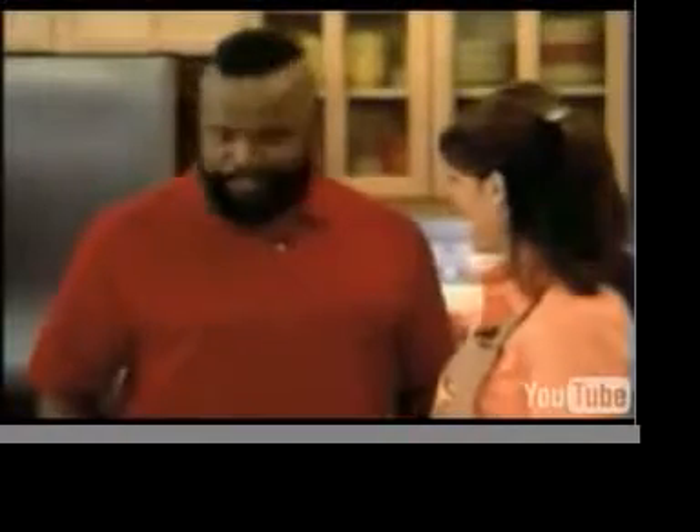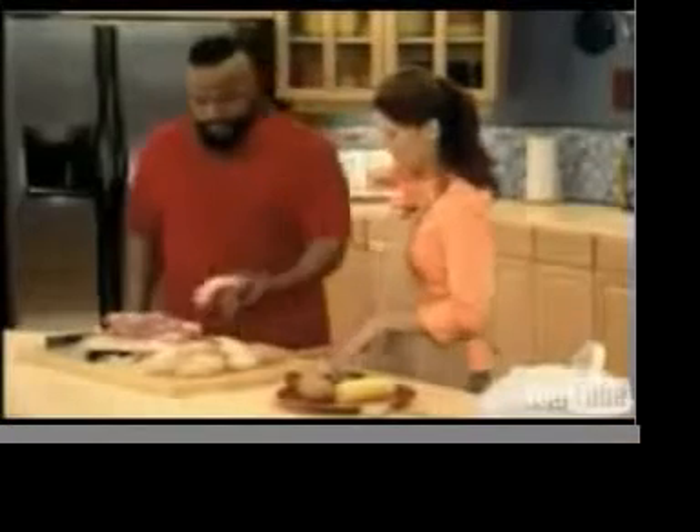Darla, are my eyes deceiving me? Why am I looking at the frozen food section at the supermarket? Well, I didn't know what you'd want, so you get to choose from chicken, steak, burgers, fish, ribs. But these are all frozen solid.